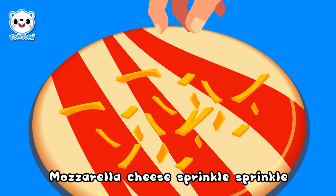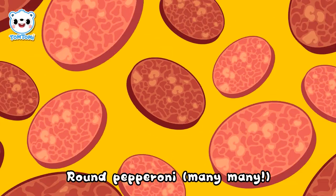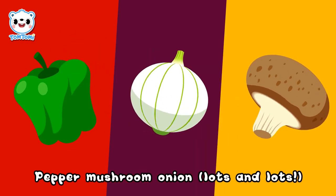Mozzarella cheese, sprinkle, sprinkle. Now for some delicious toppings: brown pepperoni, many, many pepper, mushroom, onion.